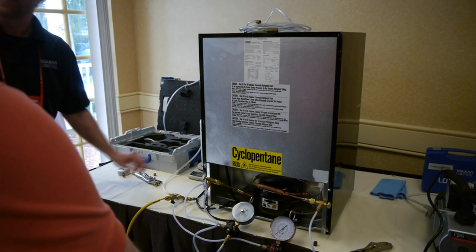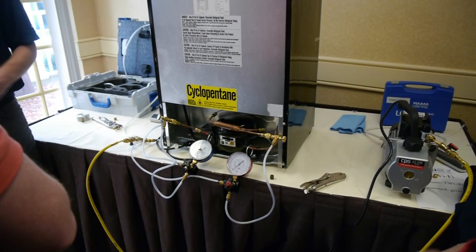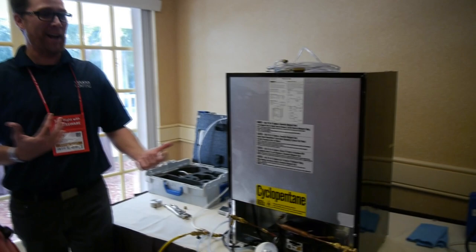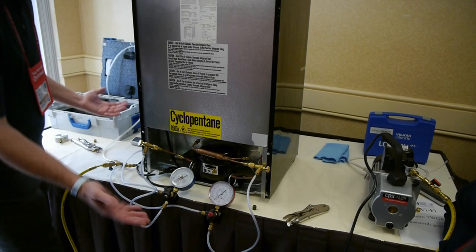Every hose here is being evacuated all the way back to the tank. Right now I'm just testing my connections and I've had no rise. Like I said earlier, I don't want to be in a situation where I had a leak because of a bad O-ring or a hose that wasn't tight enough. I'm going to test that now, before I start pulling a vacuum on the system. Everything looks good — we've done the test.